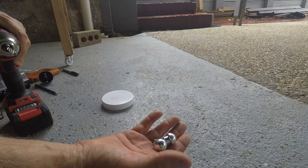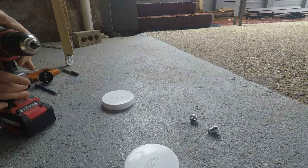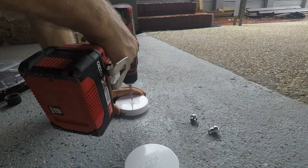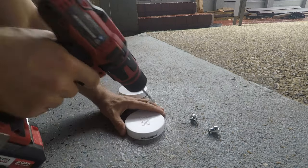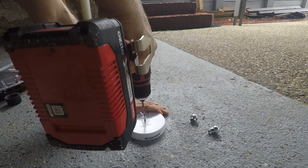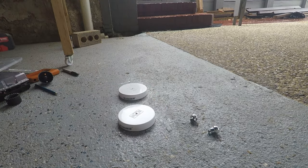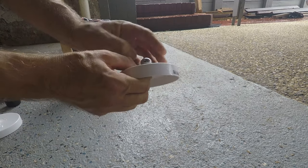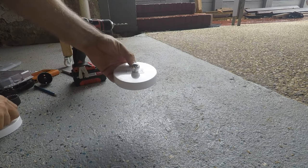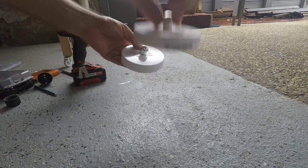Now I'm going to add the actual handles for the caps on top, so I just have to drill holes for those. Then it's just a matter of screwing those in — that gives a nice little handle you can pull on the top of the silos.